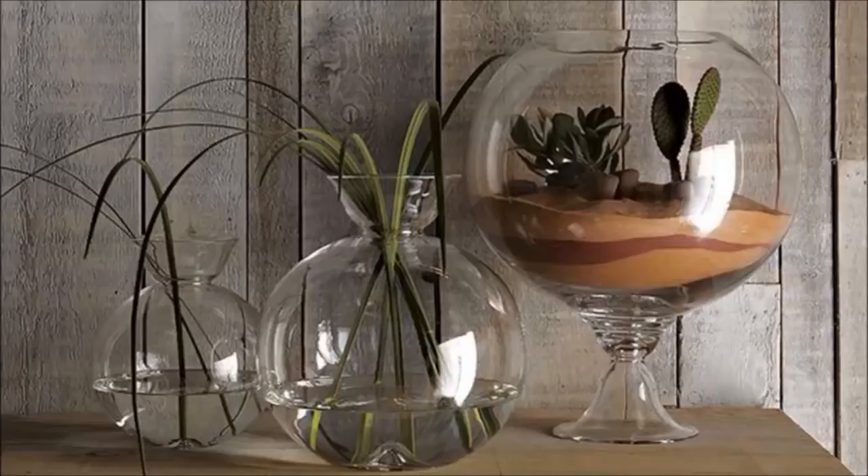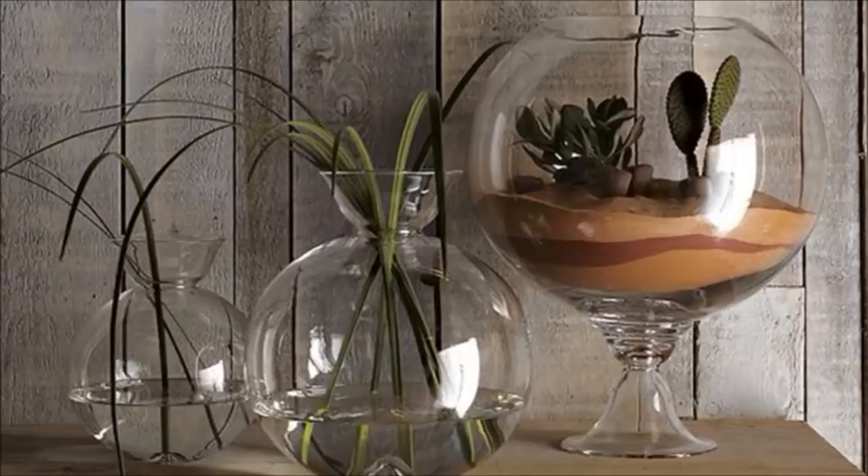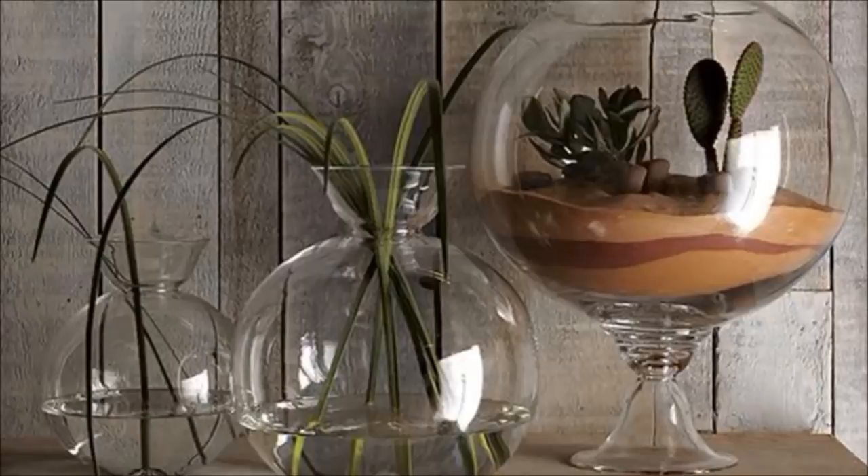44. Dollar Store Terrarium: No need to throw away money buying a high-end planter when you can make one at home for a fraction of the cost.